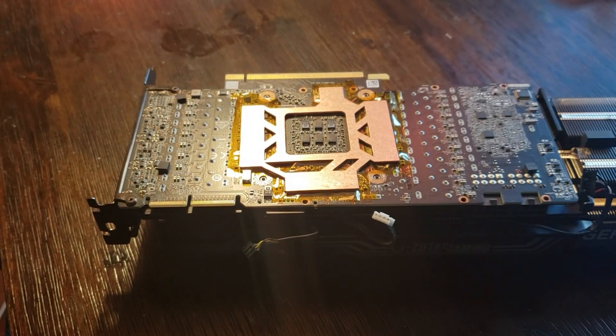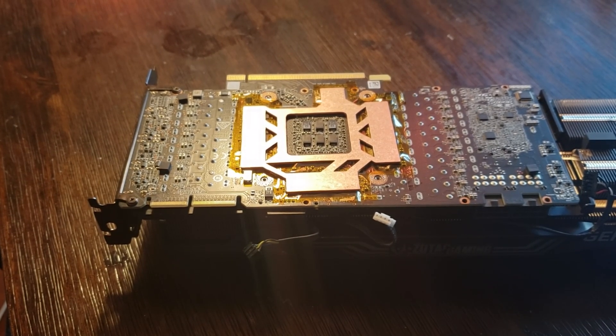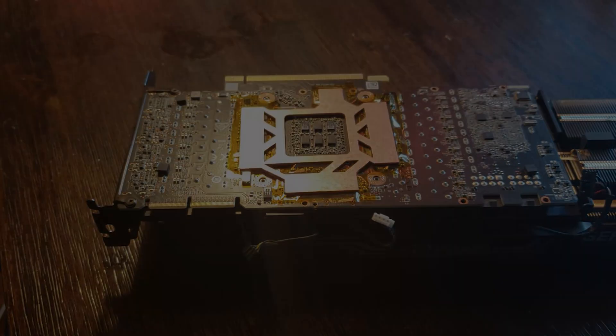This plate is custom cut and it does look like it shouldn't touch anything, but I'm just not going to play that game. It came a little too close for comfort even with this being custom cut. So I would just suggest you go ahead and get that tape.